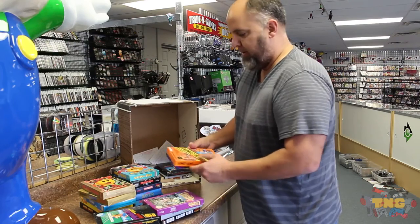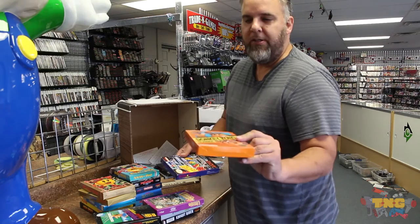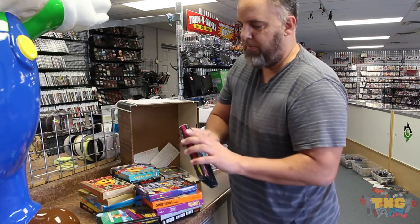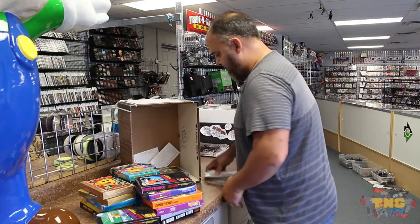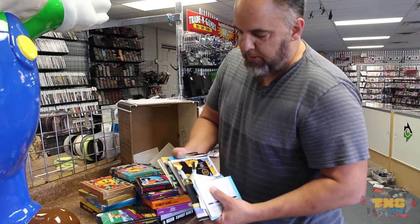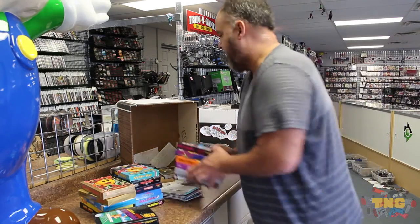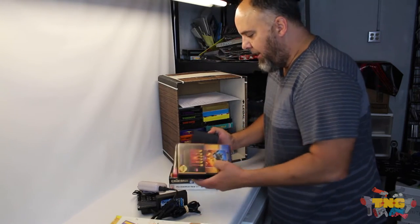Donkey Kong Classics — beautiful box. A lot of times this box fades; don't know why — bad paint maybe. Missing a tab, but it will still display really nice; maybe a box upgrade for somebody. We also got a bunch of manuals in for these, so we'll be putting those up on the website as well. Got the Nintendo boxes back here and a little bit more miscellaneous stuff.